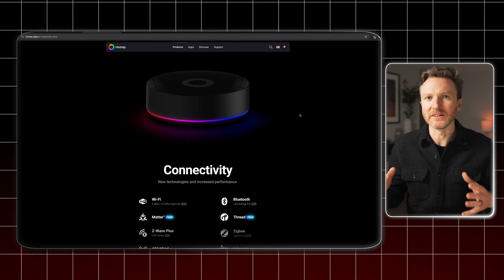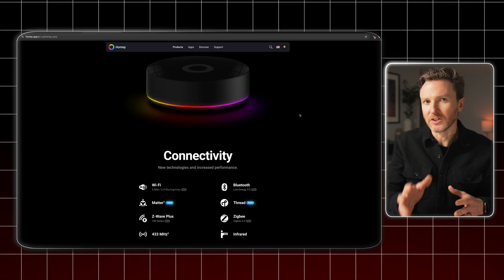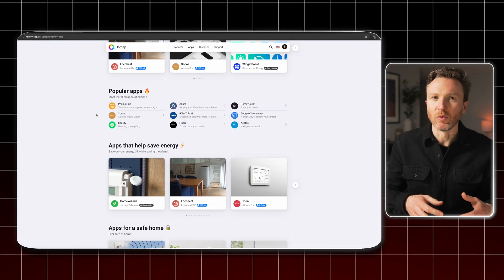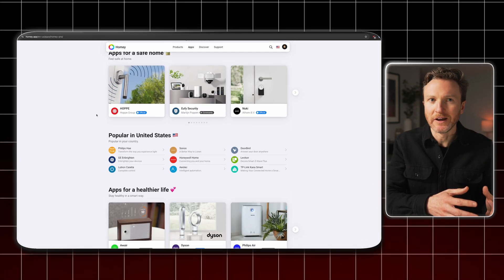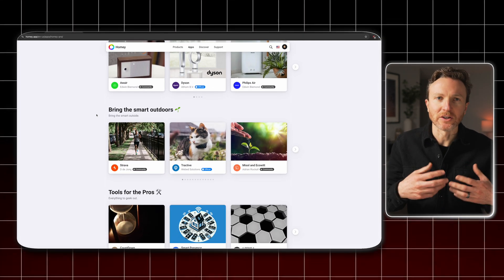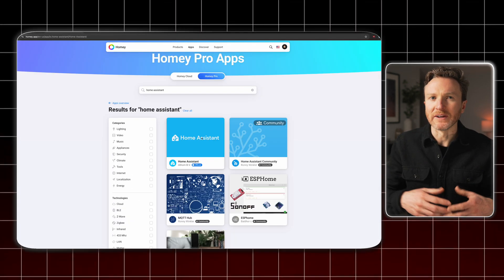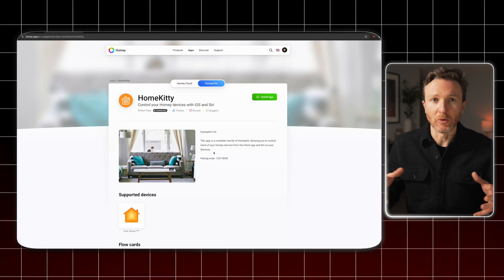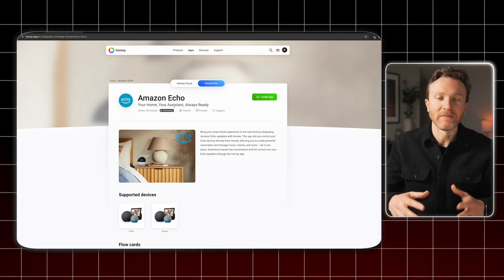Homey supports over 50,000 different smart home devices from more than 1,000 brands, so there's a good chance the smart home stuff you use or want to use will work with Homey. To connect your smart home devices to Homey, you install apps from the Homey App Store. It's literally as simple as browsing an app store and clicking install on any app that you'd like. There are both official Homey apps and community-built ones — a badge indicates which is which. If you're coming from another smart home platform, there are even apps to bring all of your Home Assistant devices into Homey Pro, control all of your devices from the Apple Home app, and add your Amazon Echo devices to Homey Pro, and more.